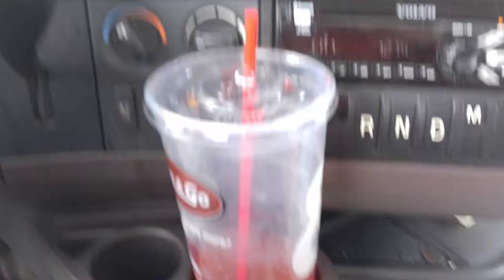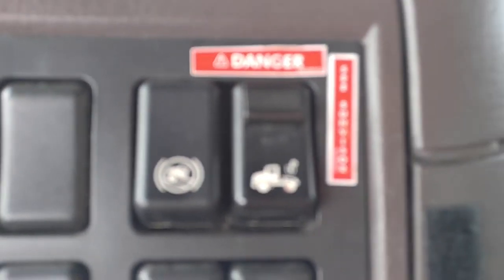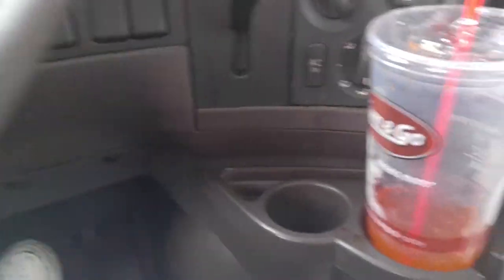That was it. That's good — set the brakes and hit the 5th wheel lock button and it popped right out. No grabbing the handle or nothing.